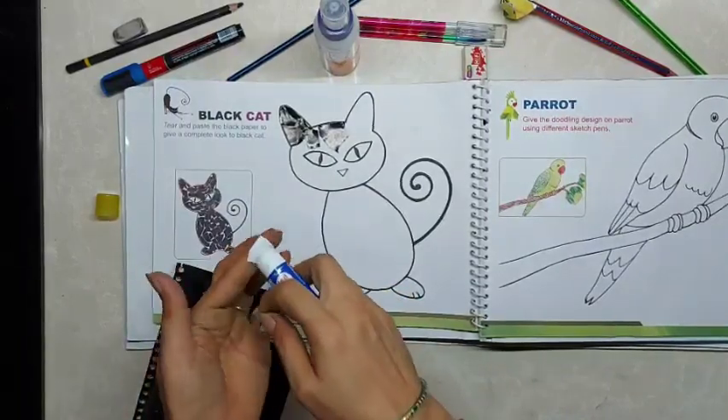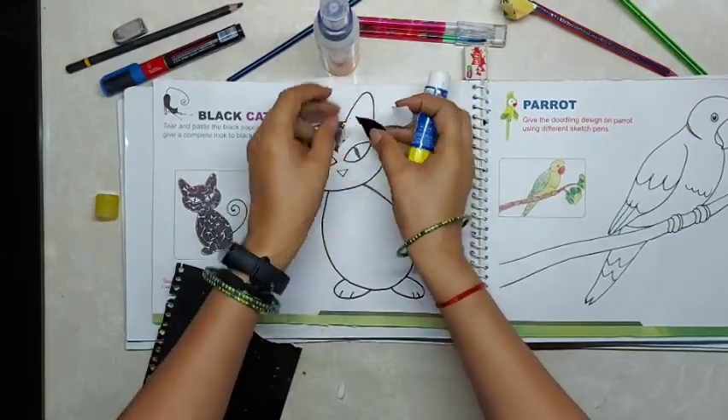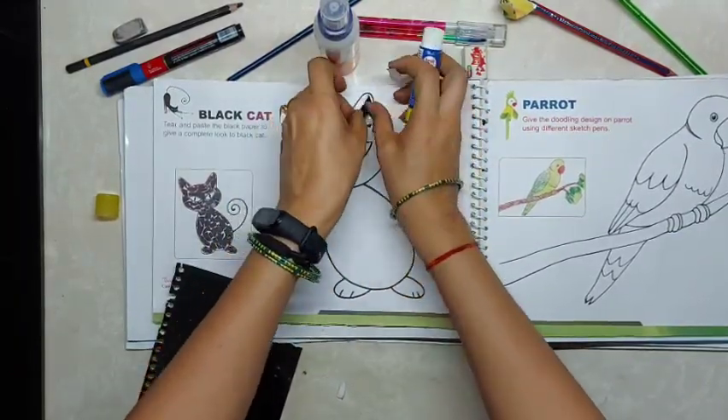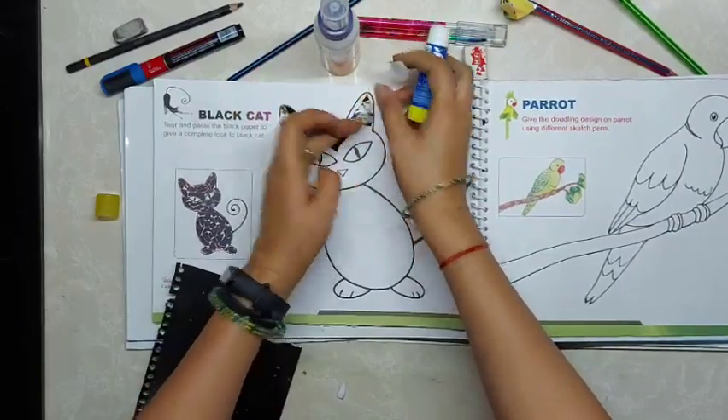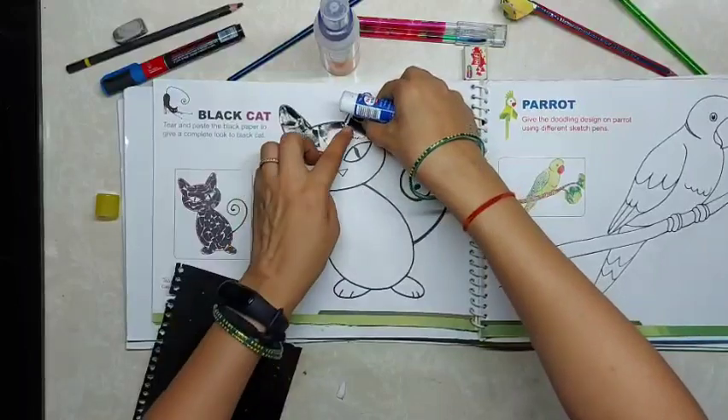Young children can paste big pieces of paper — big size paper — tearing and all.